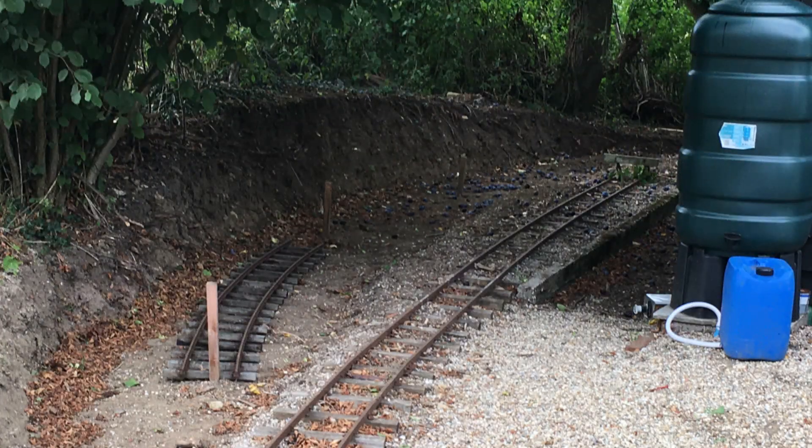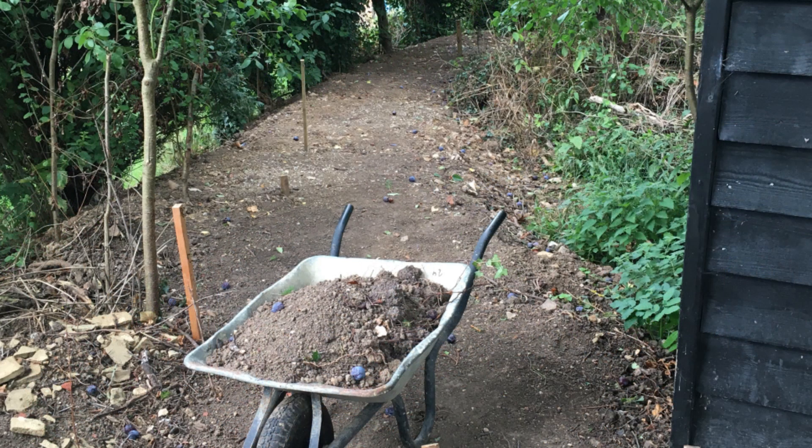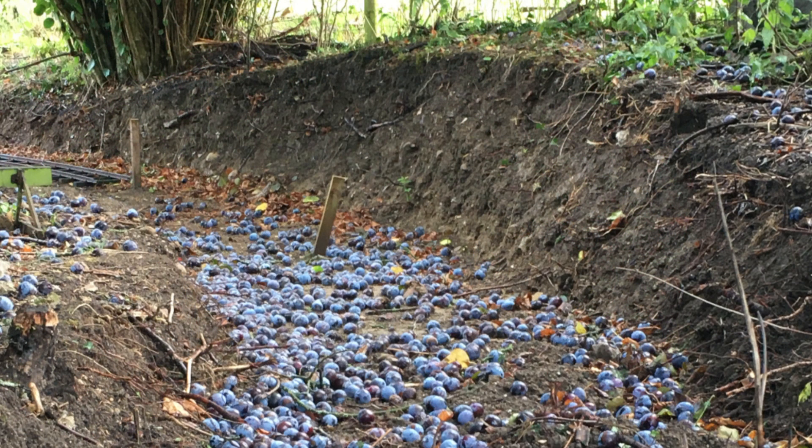The first job was to start digging out a cutting so that the line could be shifted over to give it room to run round the rear of the engine shed. This first part of the excavation was done by hand with picks and shovels and a wheelbarrow. So many plums fall from a tree above that I think this will be known as Plum Cutting, or if you want to be rather more posh, Victoria Cutting.